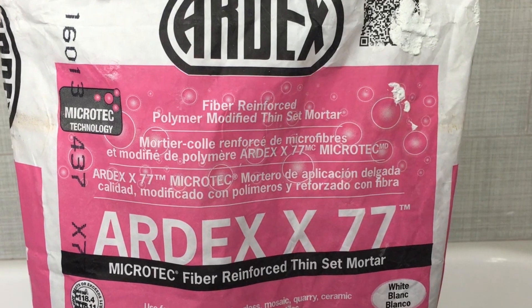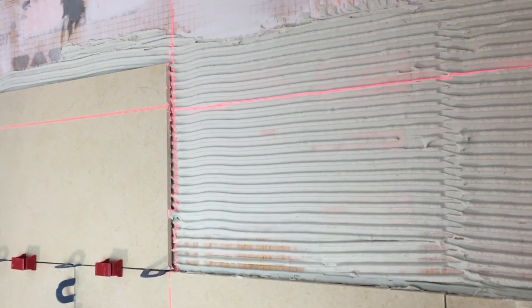Tip number eight is to use a quality thinset for tile. There are a ton of thinsets out there, but if you're going to be using a large format tile like the ones in this shower, we would recommend Ardex X77. X77 is a wonderful thinset. We would also recommend that you back butter the tile, use directional troweling on the wall, set your tile in the thinset, then move it just a little bit up and down to compress those directional trowel ridges. X77 is a polymer-modified thinset that's really going to hold the tile to the wall, and especially if you're going to be tiling the ceiling, Ardex X77 is a wonderful option.